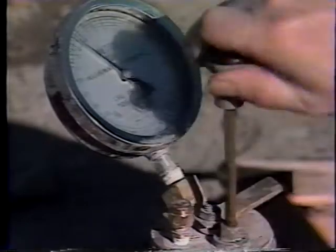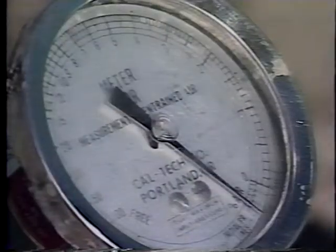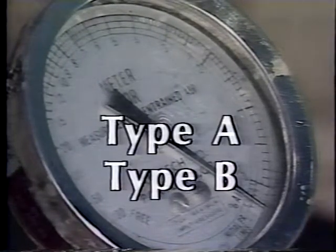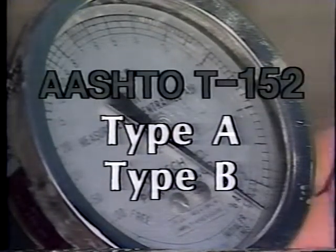The most popular method for measuring air content is the pressure method. Two types of pressure meters are available and are widely used. They are referred to as Type A and Type B and are covered in AASHTO T-152.